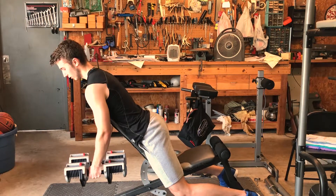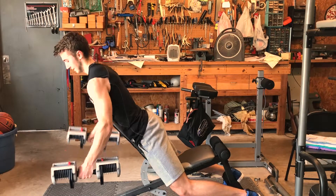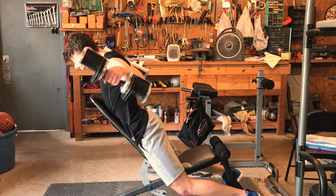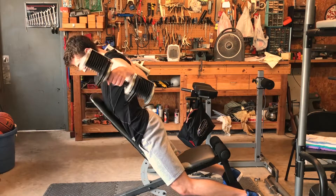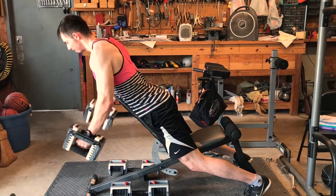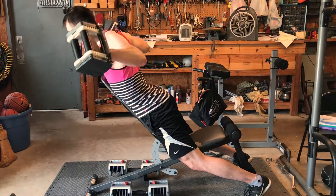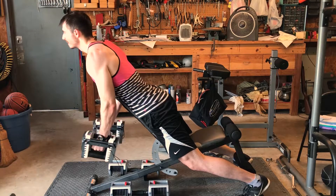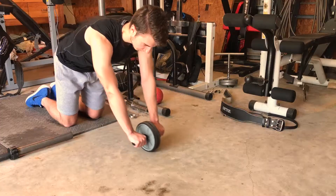For the rear delts we're doing a reverse dumbbell fly. The rear delt gets neglected a lot — people tend to skip this type of exercise — but it's one of the most important things you can do for posture and fixing muscular imbalances. Too many pressing movements rotate the shoulders forward and create a hunched-over look, so this exercise improves posture, improves overall shoulder health, and helps prevent shoulder injuries. We're not doing any military press because the front delts get hit hard from the incline bench pressing, and in a full body workout you can't fit everything in without training for a ridiculous amount of time.